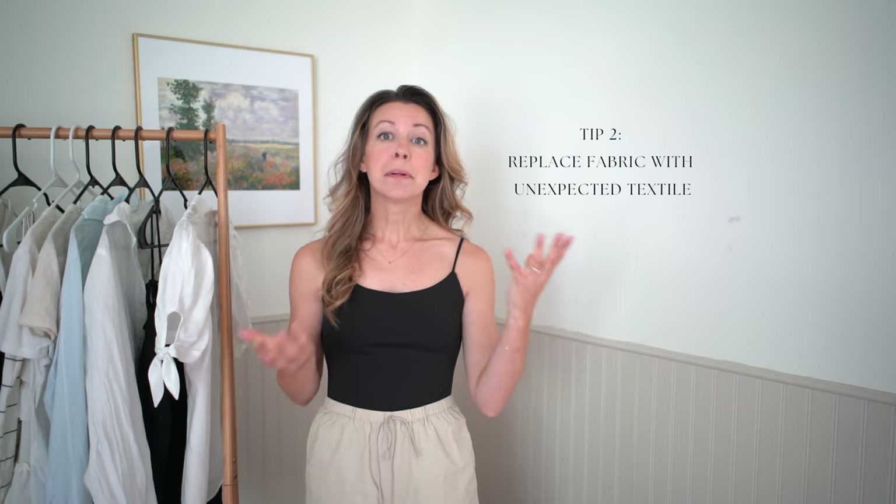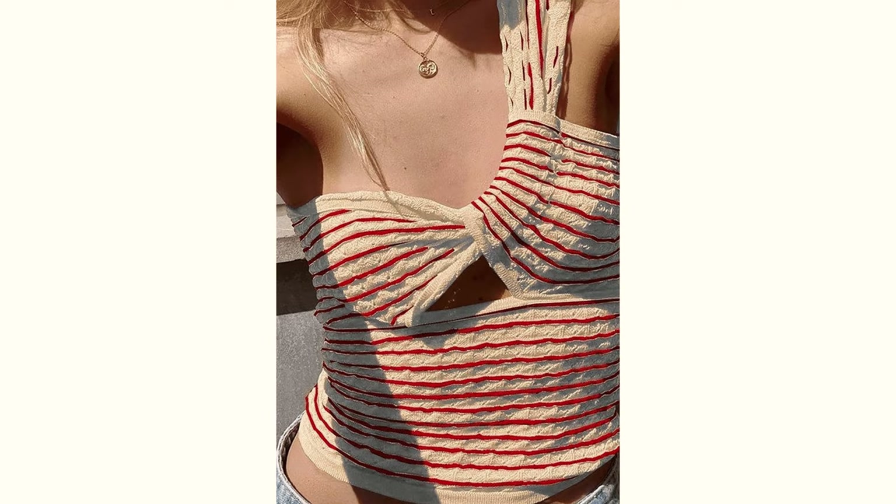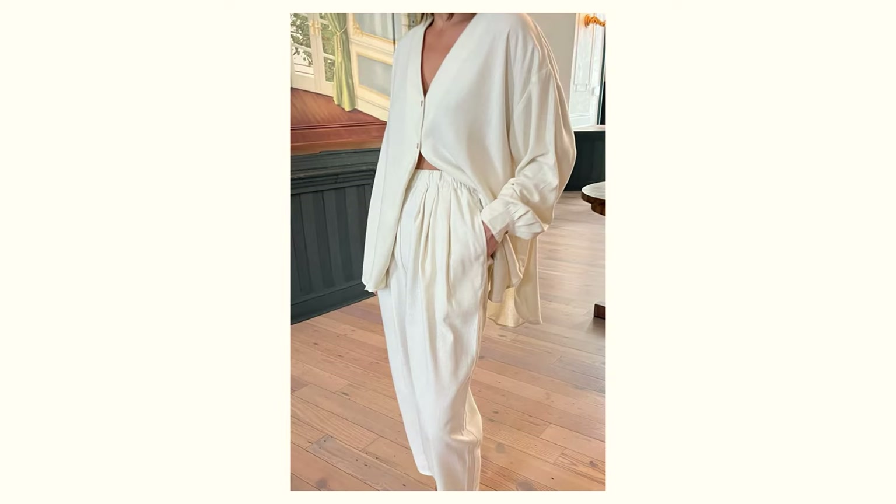Tip number two is to replace a fabric in your outfit. Typically in the summertime most of us are drawn to cottons and linens, but when you're looking to elevate your outfit just a little bit, choose maybe one piece that is an unexpected fabric, something like a knit or a silk. These can be really good summer fabrics, especially if the knit is more open and the silk is 100% silk. It's a really nice way to add an unexpected edge to your outfit.